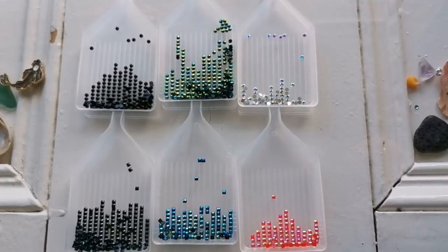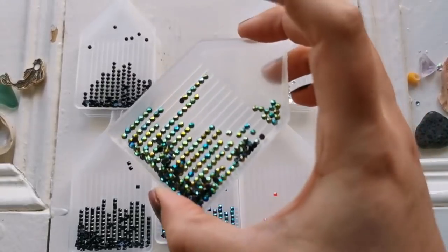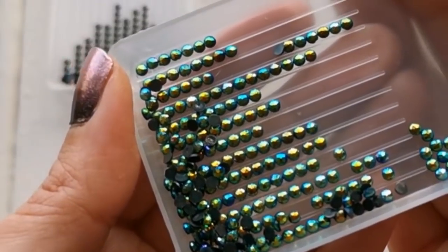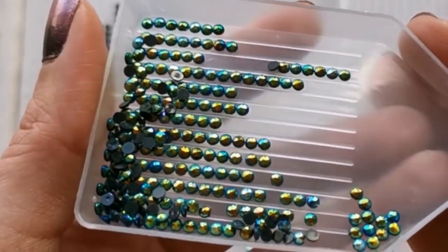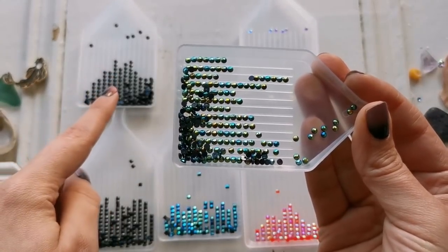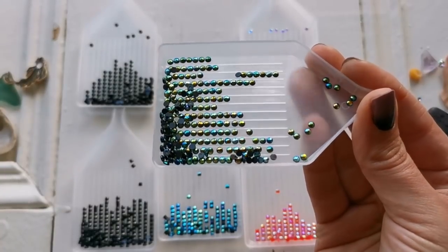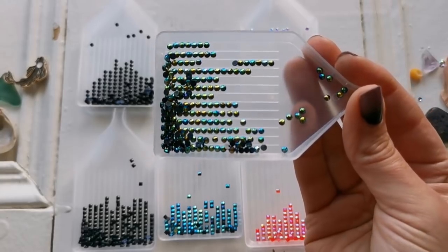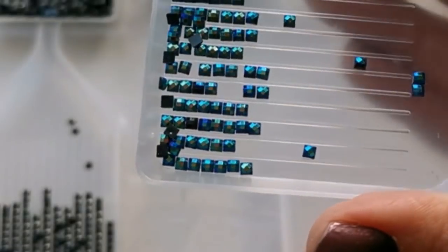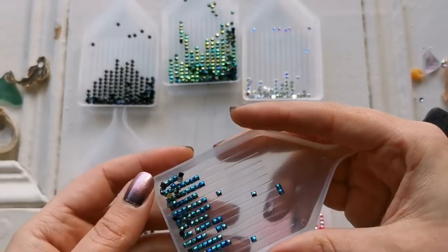These diamonds are what are called AB diamonds — Aurora Borealis. This is probably my most frequently asked question. Aurora Borealis is an iridescent coating that goes on top of the diamonds — it creates a sheen. This is actually a black diamond but it has that iridescent coating on it, so instead of shining brightly as a black drill it actually shines more blue and gold. With these AB diamonds, the iridescent coating has more of a blue-green shimmer.